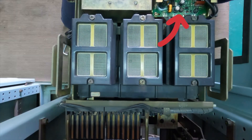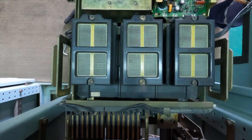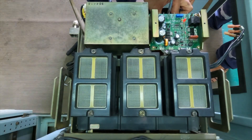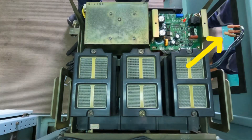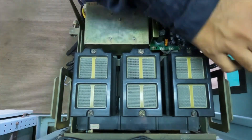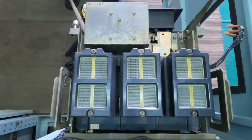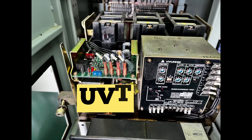You can see here I have removed it completely. I have now removed the top cover of the UVT and will slowly remove the complete unit. To remove the UVT, you have to remove the four wires which are connected to your UVT. After removing the four wires, you have to unscrew the base screws of the UVT and remove it.